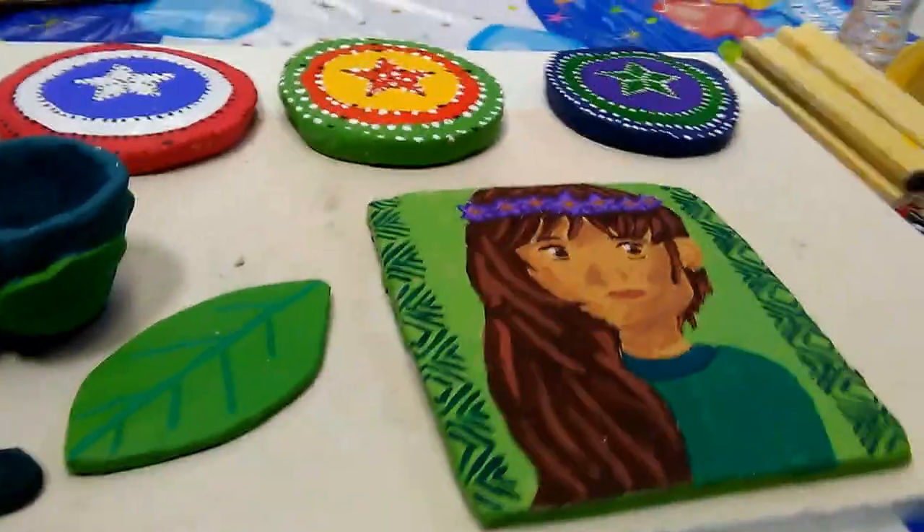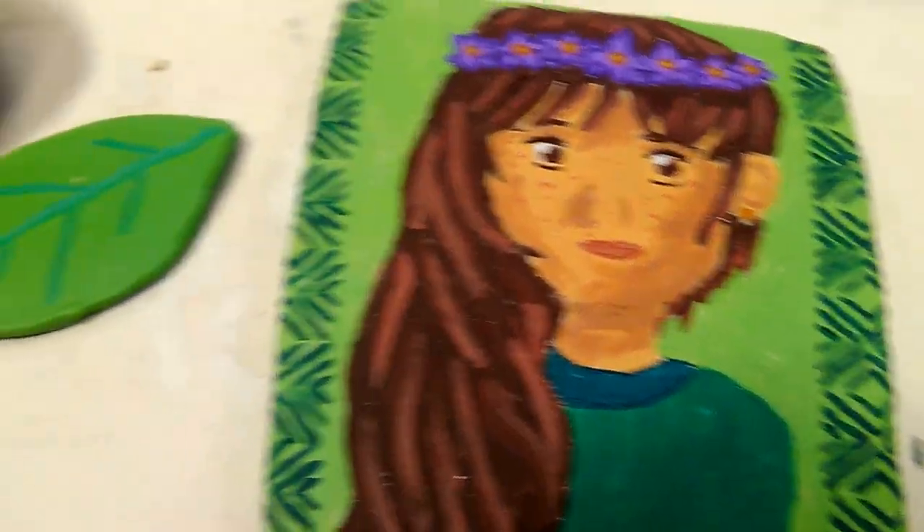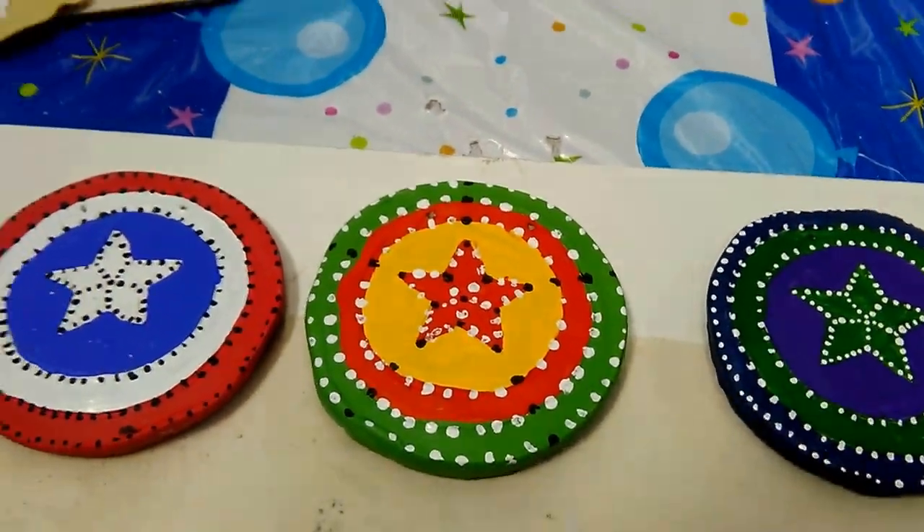And this is the last person. This is her self-portrait. Her pinch pot. And her pop art project.